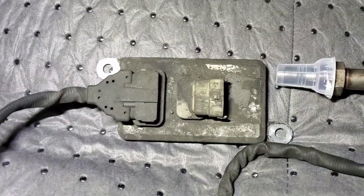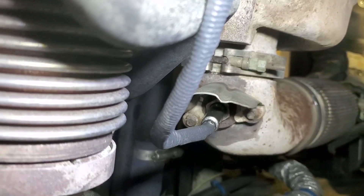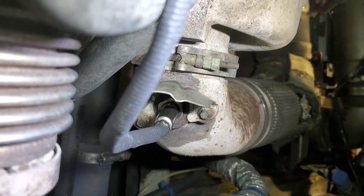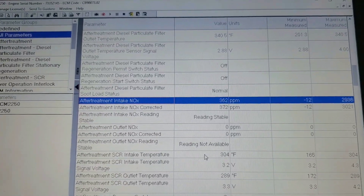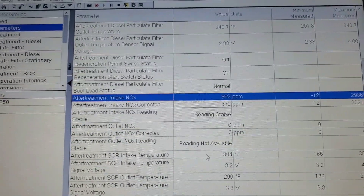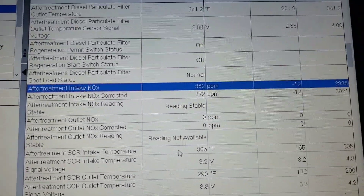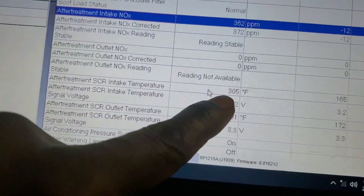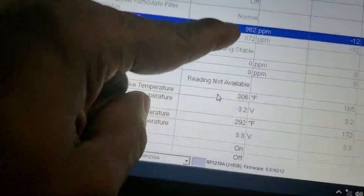So we have the old sensor out. So we swapped out the knock sensor and this is the reading. Now you see the temperature is 300 degrees. This started reading at 240 degrees — that's the inlet.